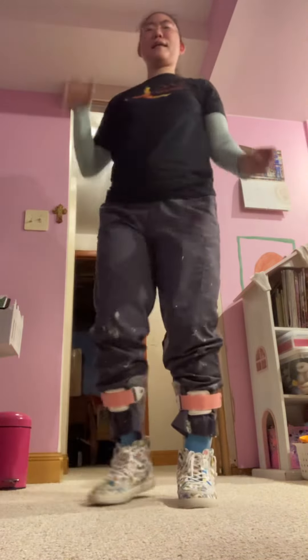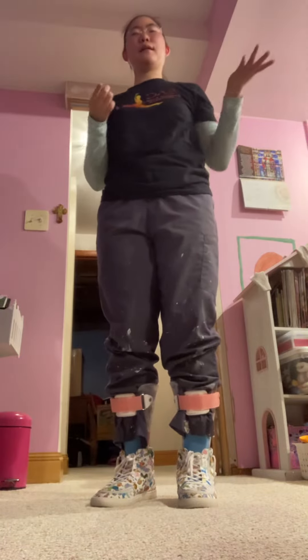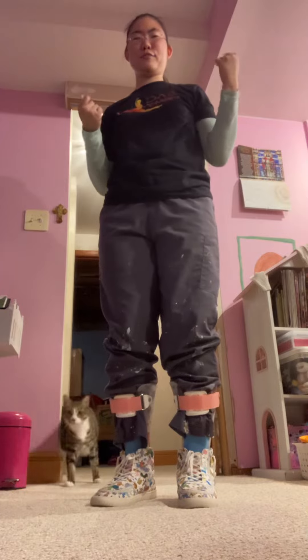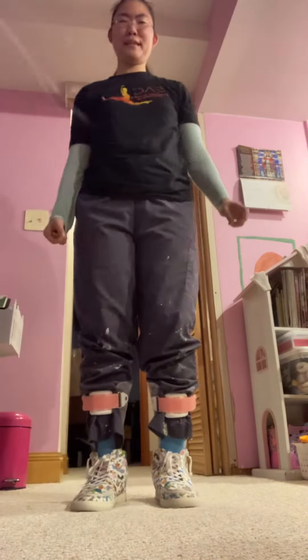Hey y'all! If you've been watching my channel, you've been seeing all my mobility improvements and updates on how great I'm getting around. So I watched a video on how to run the other day and taught myself how to run. It looks clumsy and uncoordinated, but...